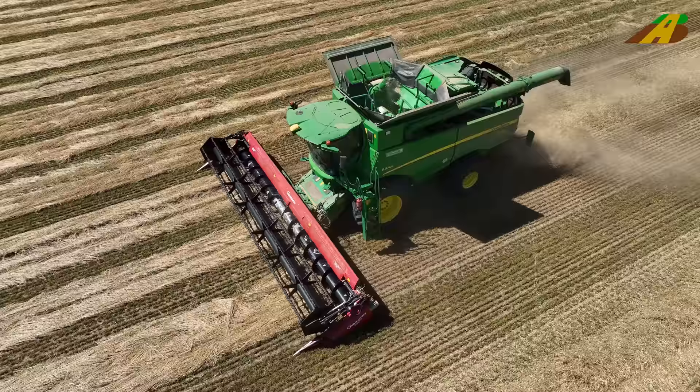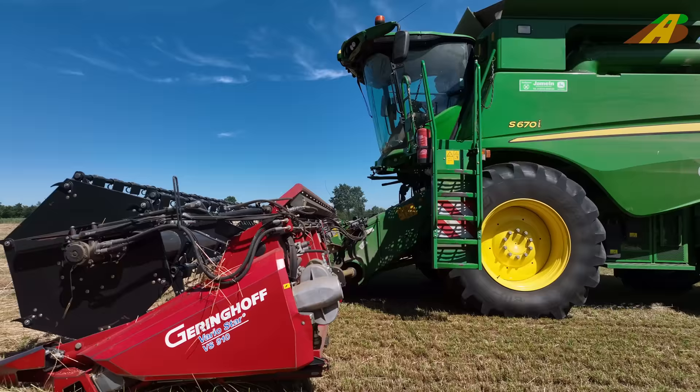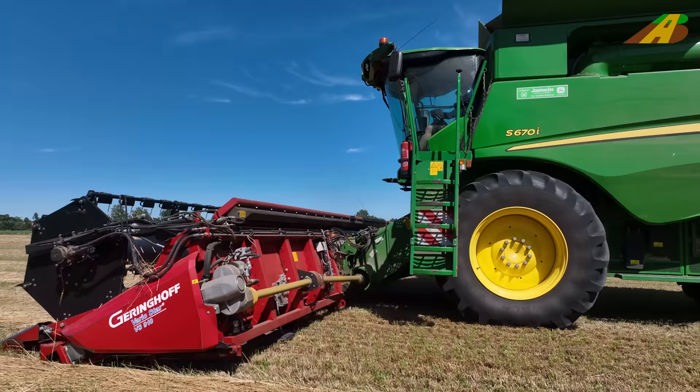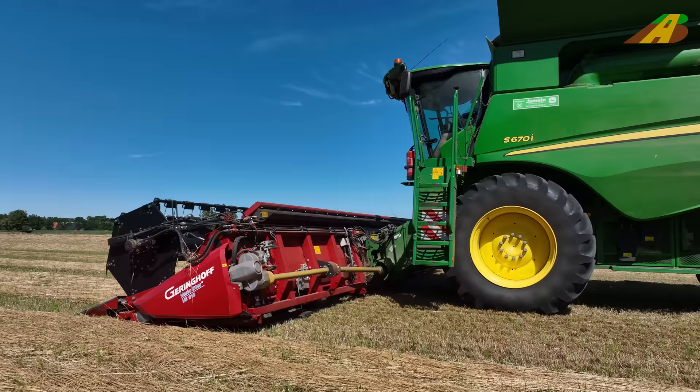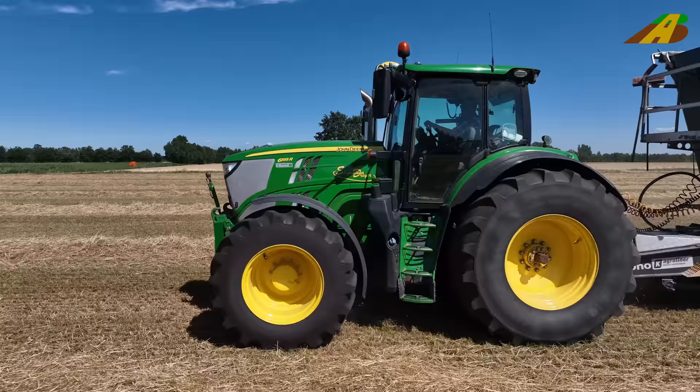As you can see, the combine doesn't notice it — it goes through like butter. That's of course perfect. You have three windrows and can pick them up wonderfully with the combine. It really runs well. You just have to make sure that the field is already level, because the cutting unit can adapt very little or not at all. That's why the field really has to be flat — then you have basically no complications.